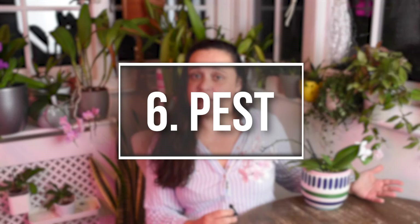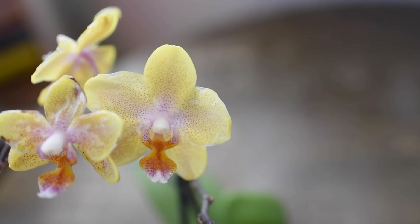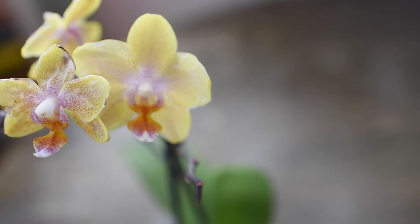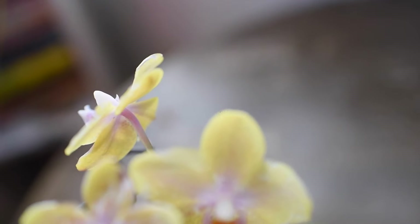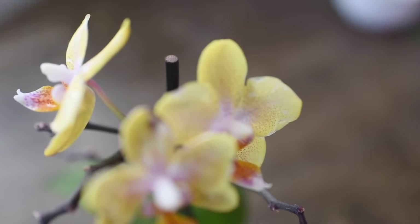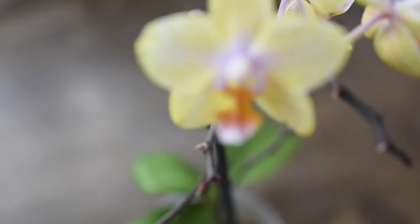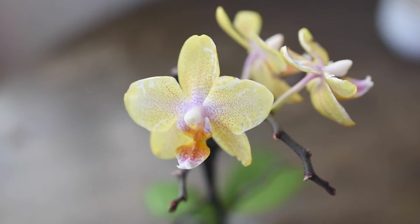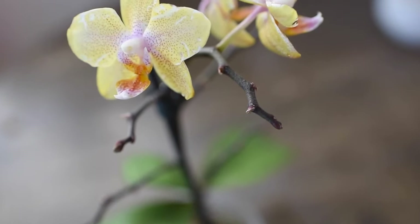Next is pests. Phalaenopsis attract pests just like other plants, especially if you have other houseplants or orchids inside your home. They can have mealy bugs, spider mites, thrips - there are a range of different pests that can attack these plants. I notice that plants that are a little bit more vulnerable and have been recently repotted or are not doing very well in terms of health - pests love to attack these plants. So keep an eye out, look among the leaves, check if everything is clean.